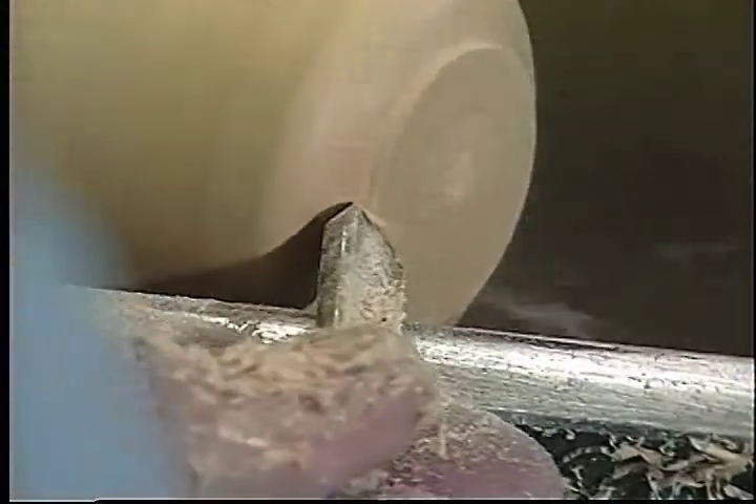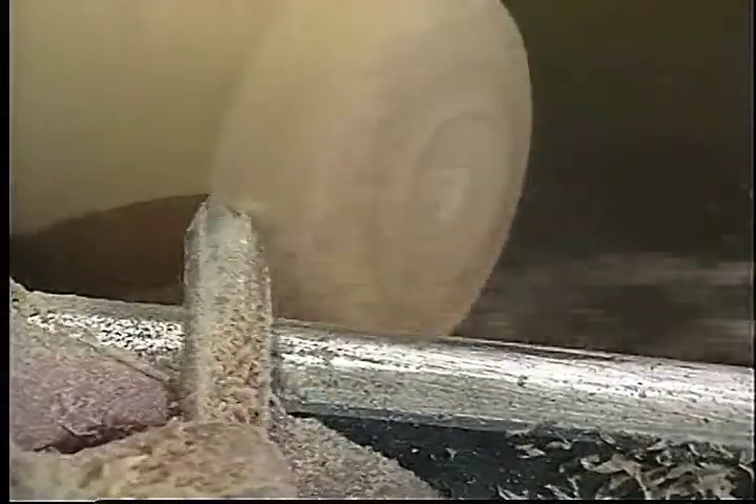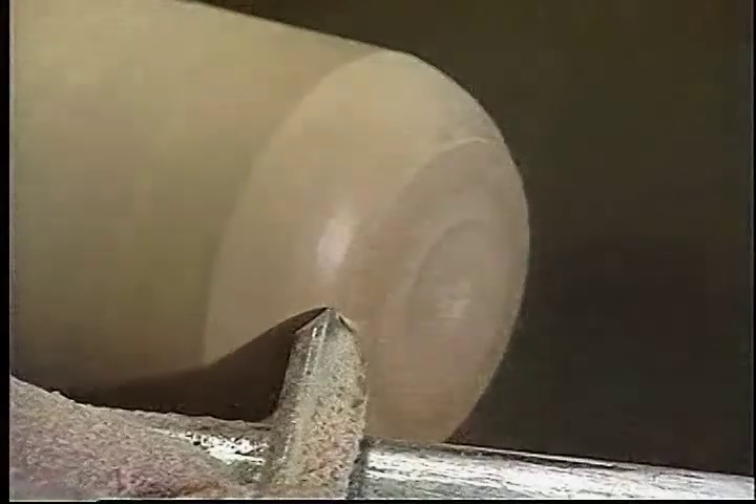I'm using the fingernail gouge, as you can see, to roll that radius. As it goes round the top surface, the flute of that gouge becomes a lot more vertical as I go across the top.